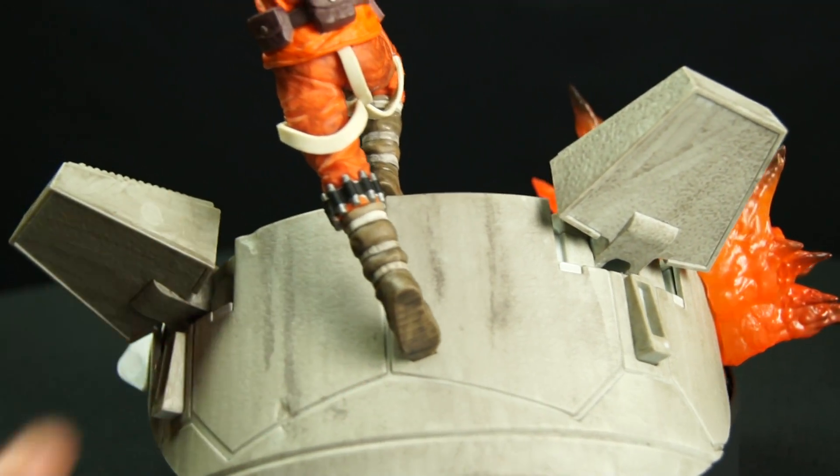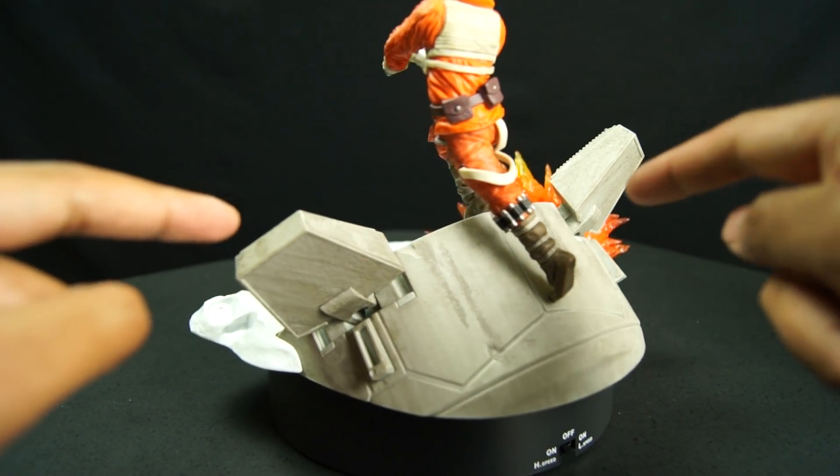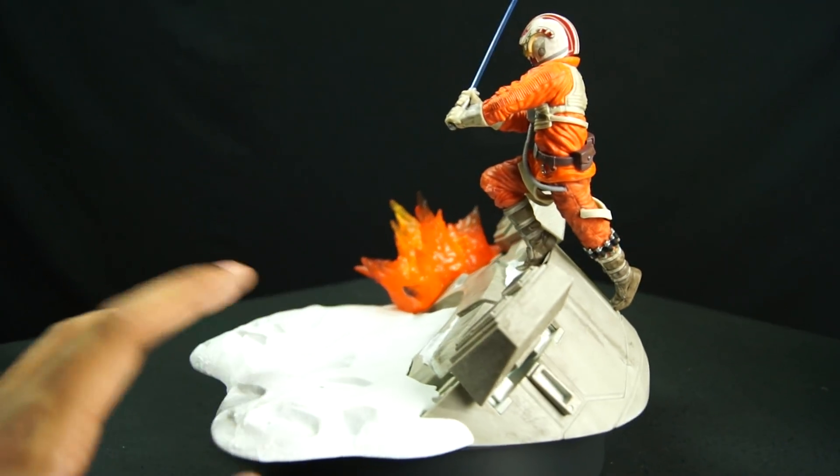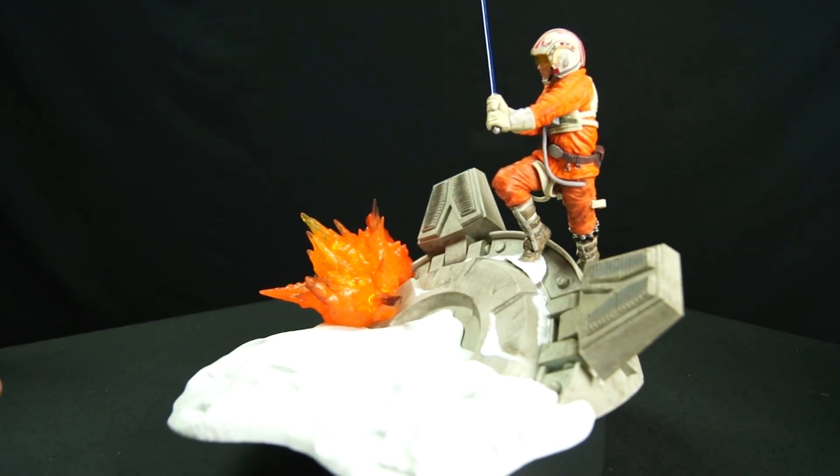Luke is a one piece. These two feet peg onto the AT-AT Walker. This base comes off and that thing pegs on as well.